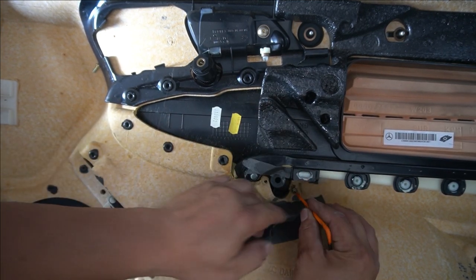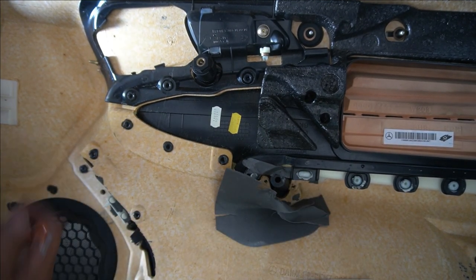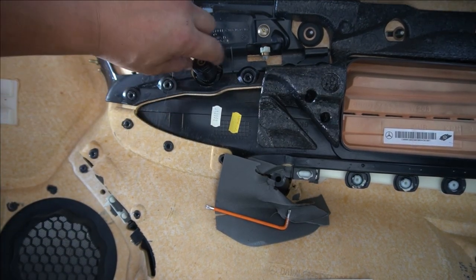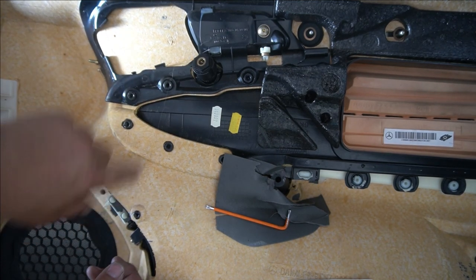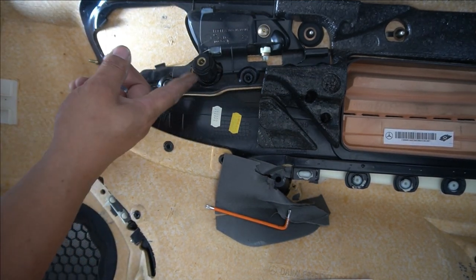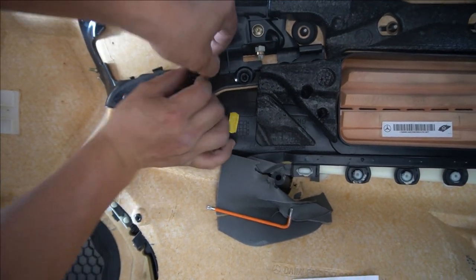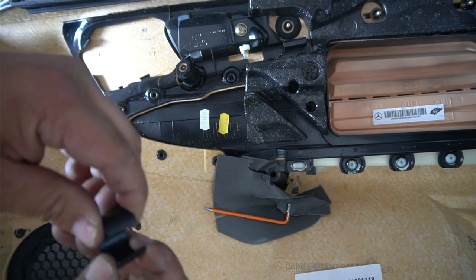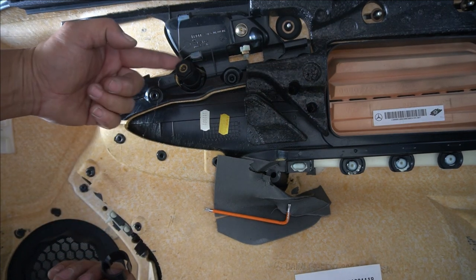Usually it's covered by a little plastic adhesive, so you peel it back and it will reveal these two T20 torque screws. That will free up the bottom one. For the top one, there is a screw in there that doesn't come out — it is made to stay inside, so even when you unscrew it from the door the screw stays in there and you'll never lose it. To remove this piece and free up the top of the door handle, you have to open it up and pry it out. It opens like this, and there's a tab that locks it in place.